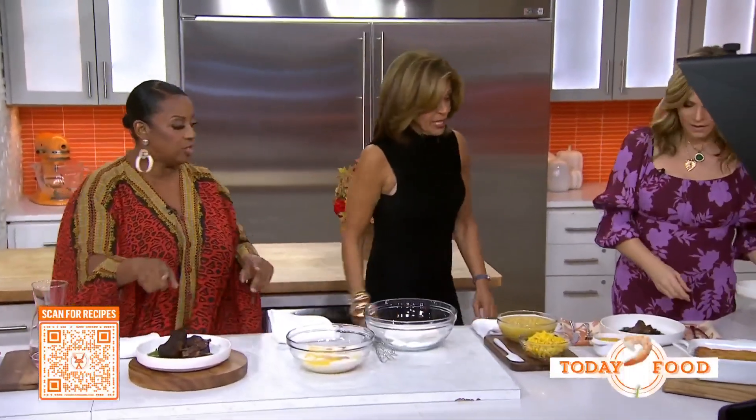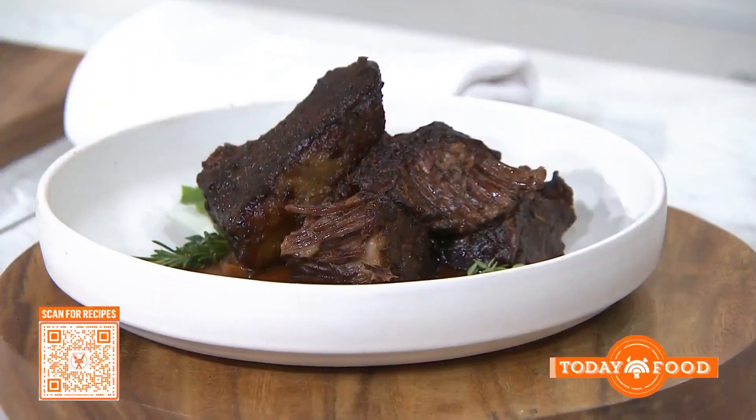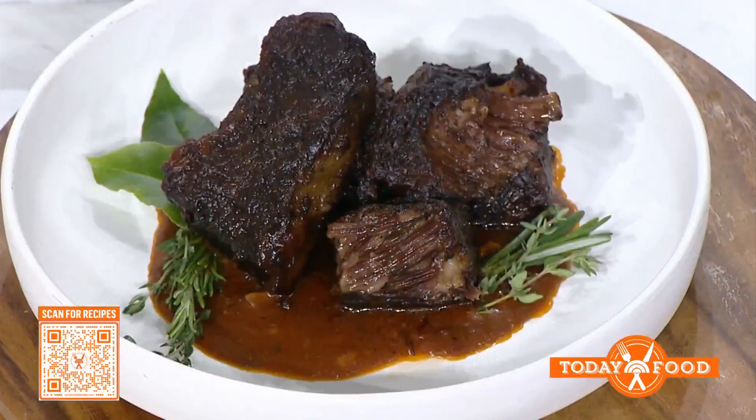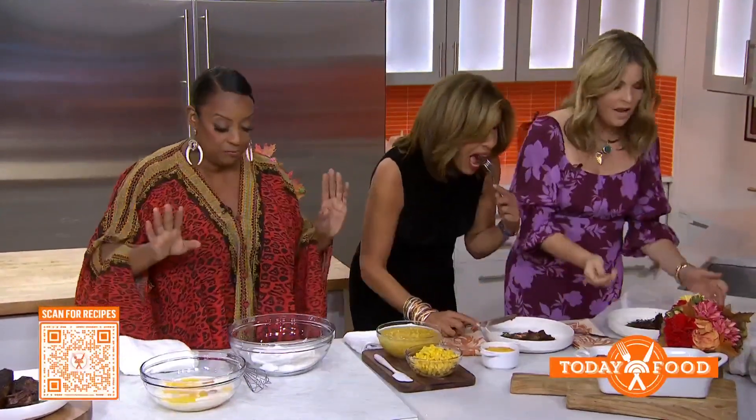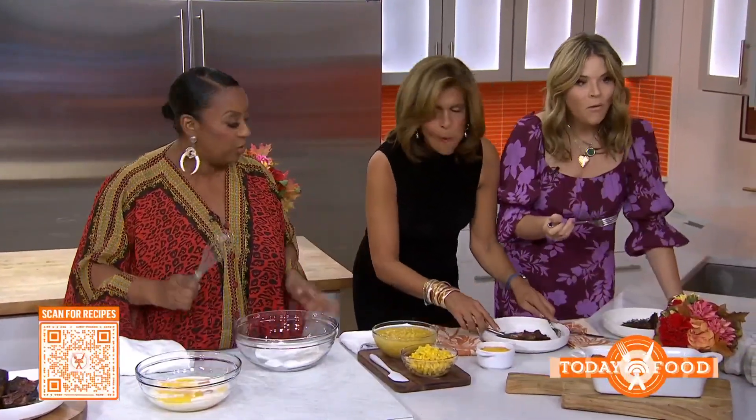And voila, here we go — that's what it looks like. We're going to take a bite. Look how it's falling apart. I love it. This is what I like — and this isn't too fatty for me. It's not supposed to fall apart. And then what we're going to do is we're going to make our corn pudding.